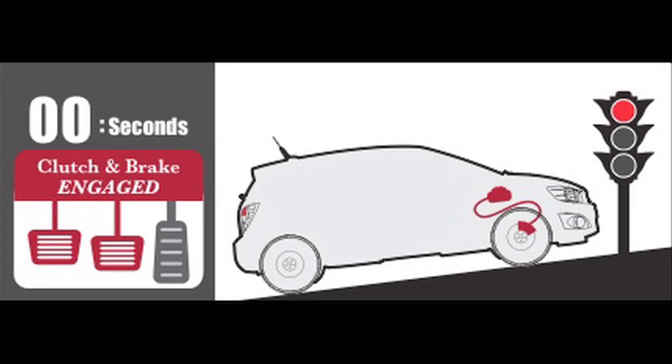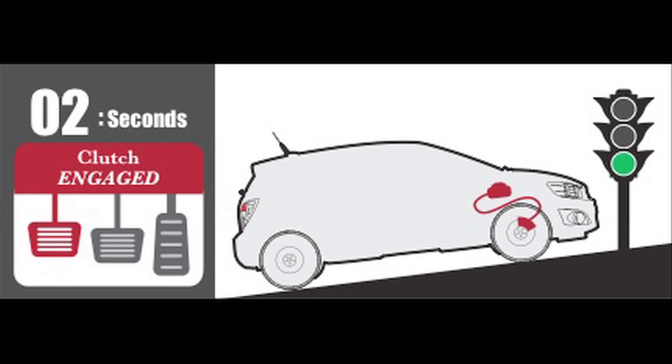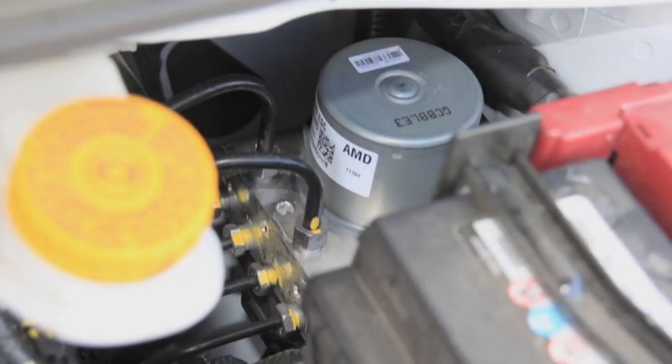When you come to a stop, the driver puts his foot down on the pedal and that creates the force in the system. When it detects that it's on a hill and it's stopped and needs the hill assist, it will use the force that the driver applied with the chassis control system and will hold the vehicle in place.